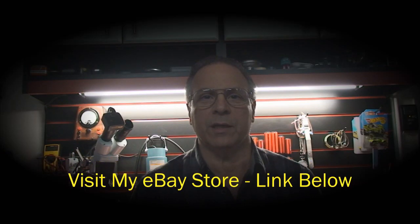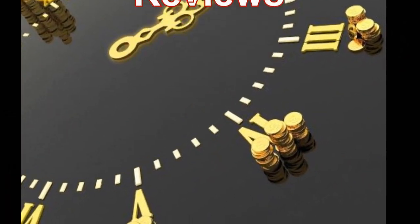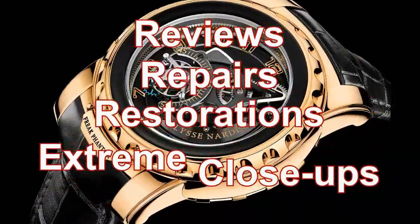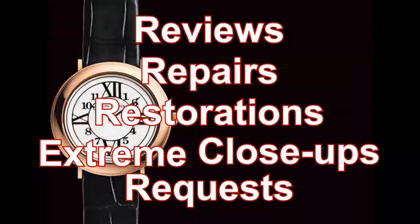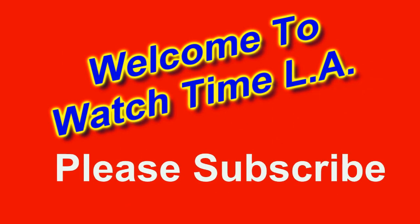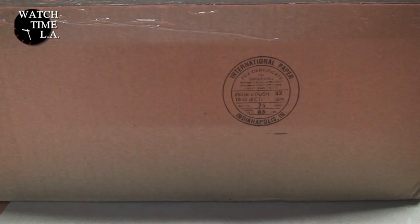Hi, I'm Tony and welcome to my channel Watch Time L.A. Hello folks and welcome back to Watch Time L.A. If you're a new visitor, please don't forget to like and subscribe if in fact you like. This video is about the new 40mm Timex Marlin.